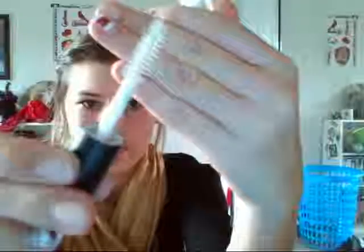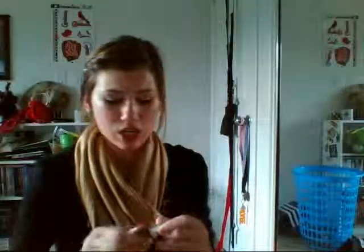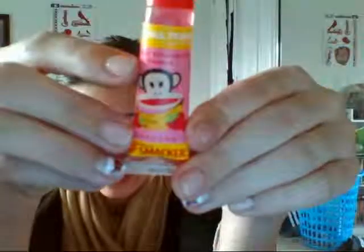The ELF lash and brow is a clear mascara you use on your eyebrows — you can also use it on your lashes if you want something clear. The other makeup item is just a bunch of little mini lip glosses and chapsticks, like this Paul Frank Lip Smacker one. I just want to try to use these up.